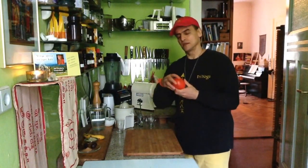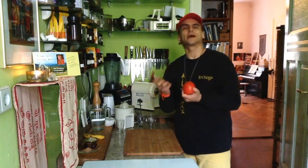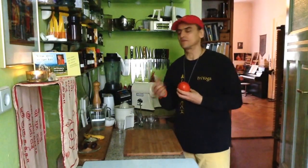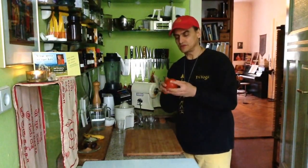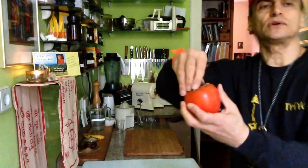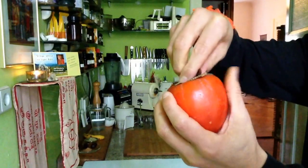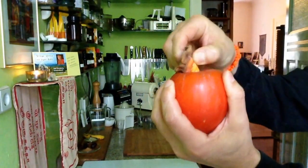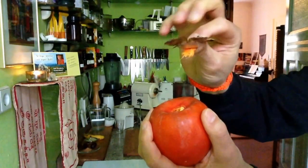When I buy them, they are usually hard, not ripe, tangy — an astringent flavor. It's not so nice. So they have to be very soft, like this. You can see, when I do this here, I take out the top like this, and it should be easy to do it. If this works, they are ripe.